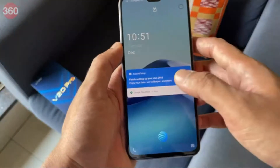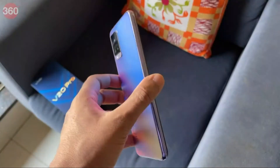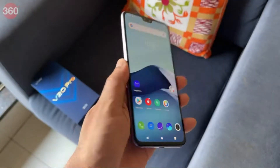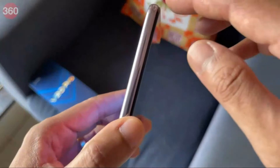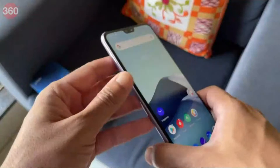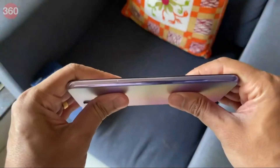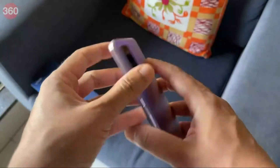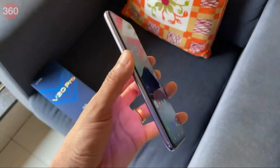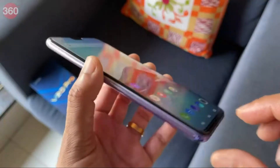I've set up the Vivo V20 Pro and before we get into the specifications let's take a quick look around the phone itself. It's got a glossy finish all around with a plastic frame, but it feels relatively sturdy — there's no flex even if you apply a bit of pressure. It's quite light at around 170 grams and not too thick at about 7.49 millimeters.